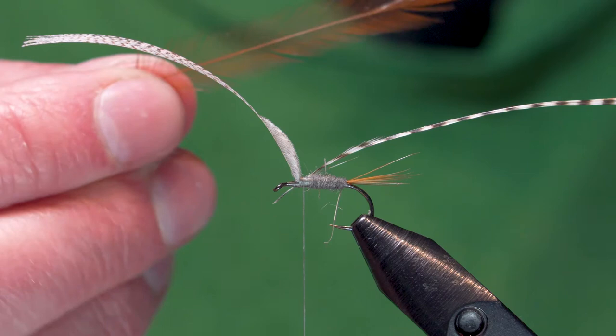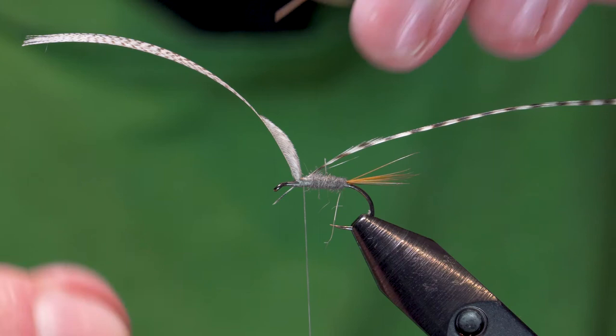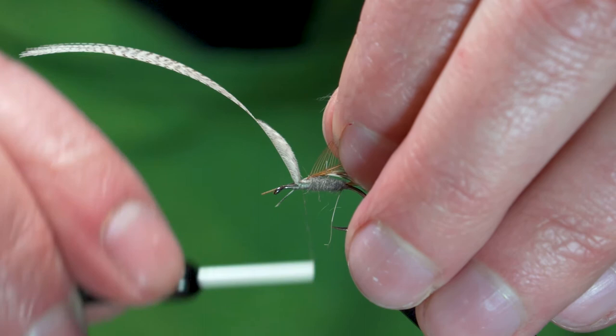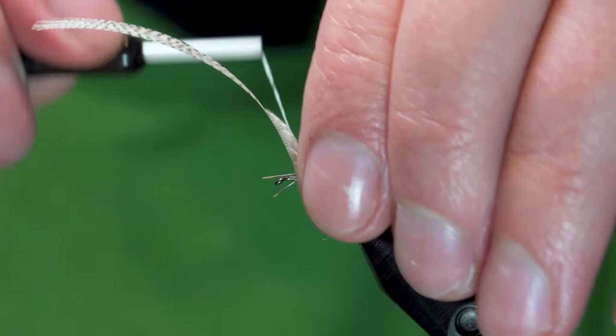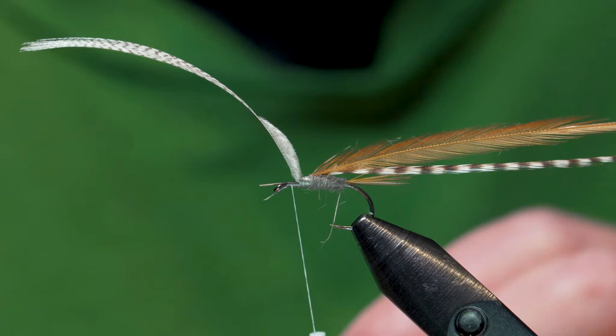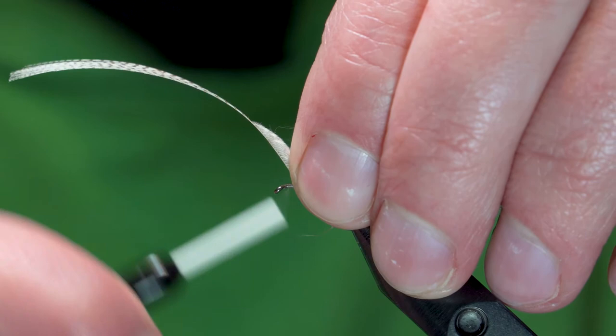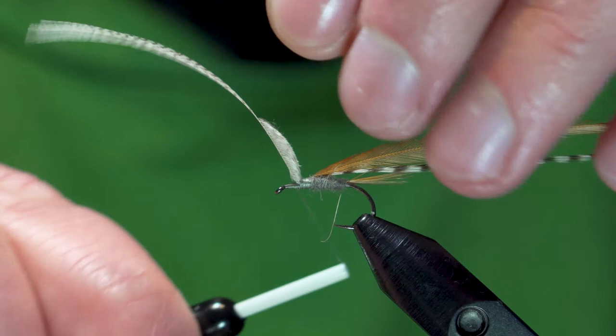So this is my coachman brown feather. I'm going to do the same thing on the bottom — just strip off some of the fibers on the bottom to get a tie-in spot. Match it up the best you can with your grizzly. Tie them in, then take them in front of your wing. Cut those fibers off before the eye. Tie them in nice and good and we'll come back and finish our dubbing job.